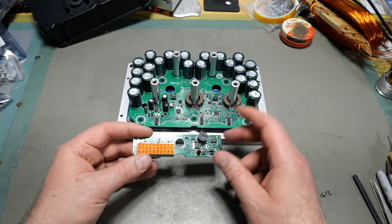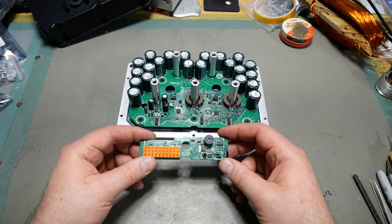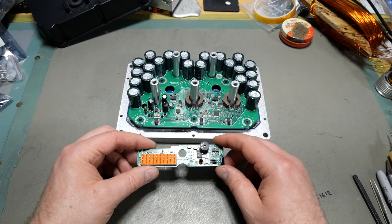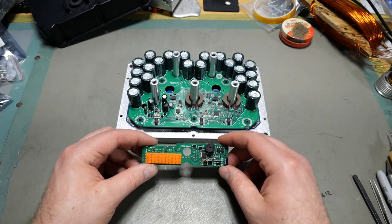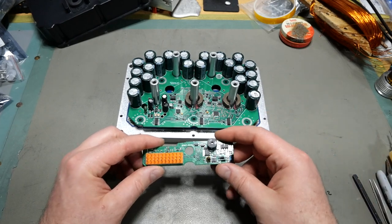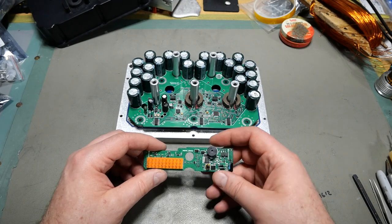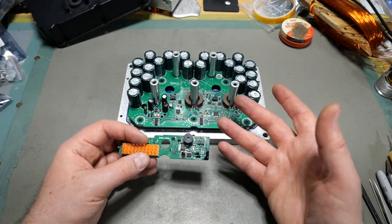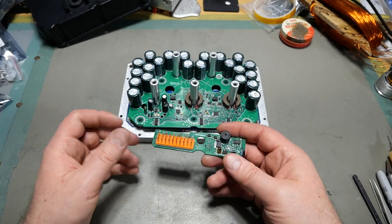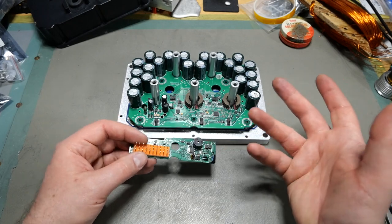Once I washed it all down with denatured alcohol and a toothbrush, I took it to the kitchen sink, put dish soap all over everything, and scrubbed it again with a toothbrush under water to clean it up the rest of the way. Water doesn't hurt electronics like people think it does. If you leave them immersed in water, that's another story — but several minutes of scrubbing under running water, then shaking all the water off and letting it dry, doesn't cause any problems.